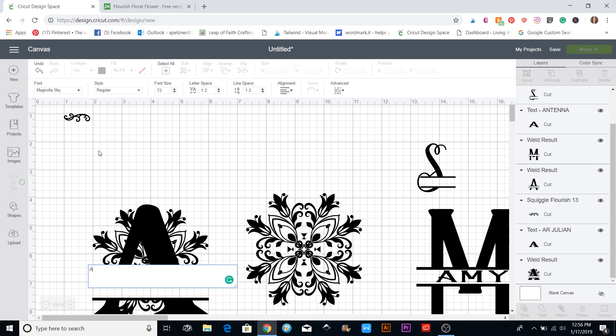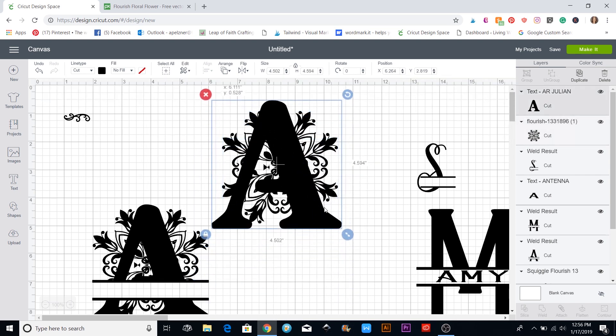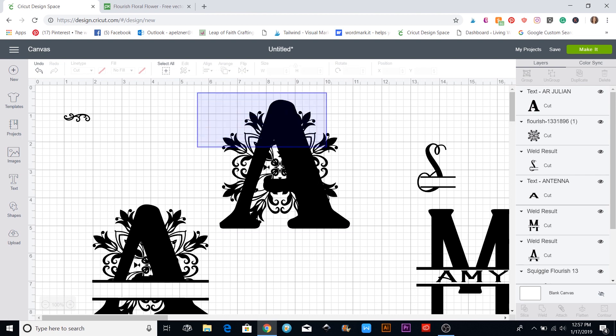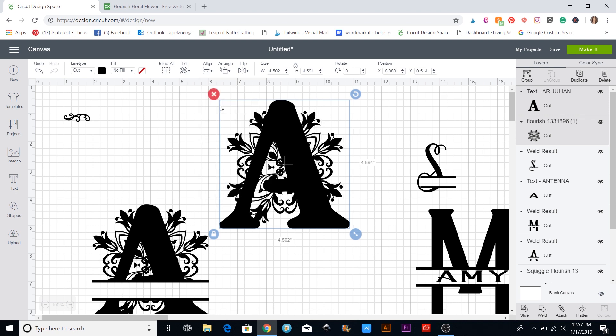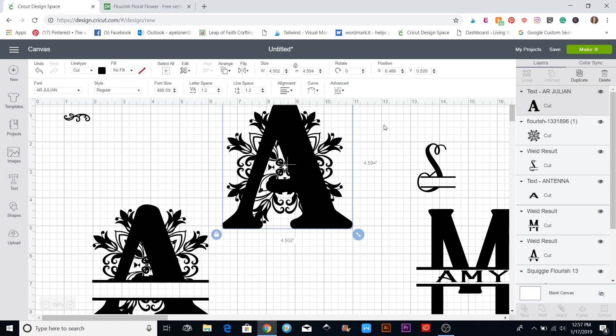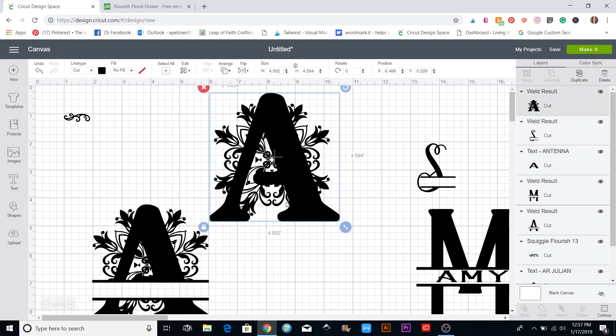With the flourish in place I'll grab a letter and make it bigger, then position it about where I like it. If you want it fully centered, put a box around both of them, go to align, and center. Sometimes centering these letters won't land perfectly in the middle, so I'll nudge it a little to be more centered between the two flowers. Then I'll box around the whole thing and click the weld button so it's all one image.